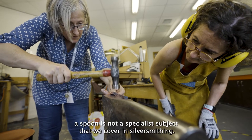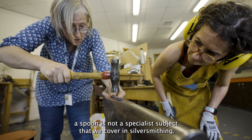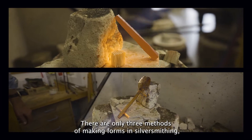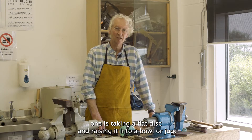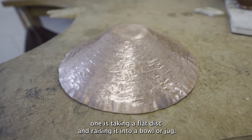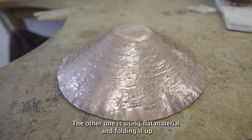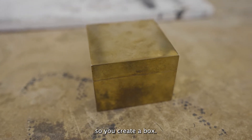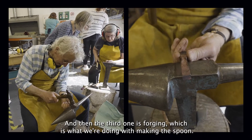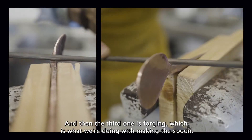A spoon is not a specialist subject that we cover in silversmithing. There are only three methods of making forms in silversmithing. One is taking a flat disc and raising it into a bowl or a jug. The other one is using flat material and folding it up so you create a box. And then the third one is forging, which is what we're doing with making the spoon.